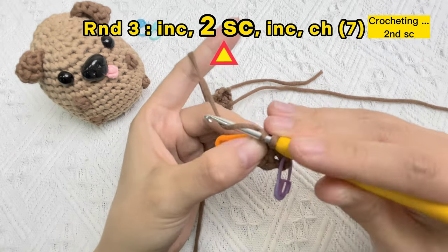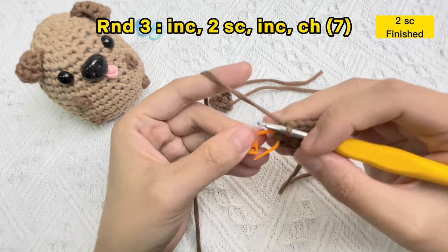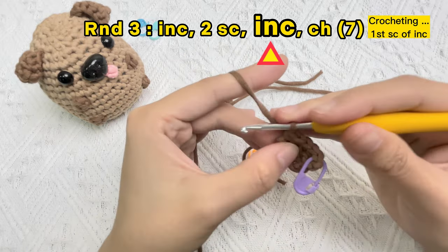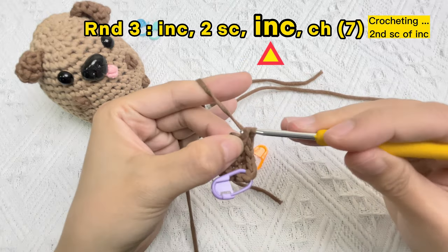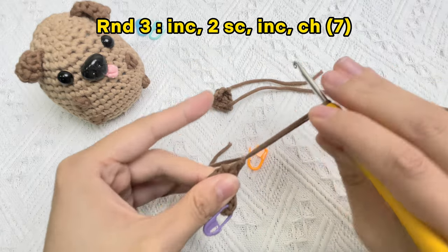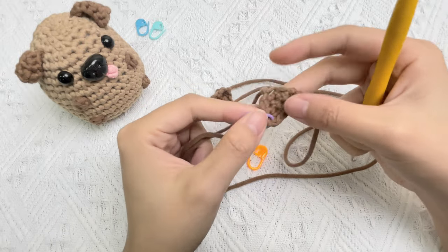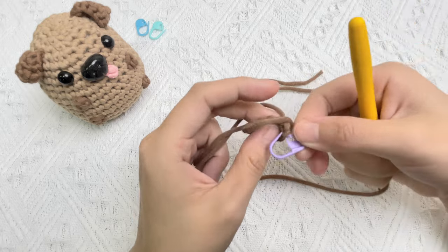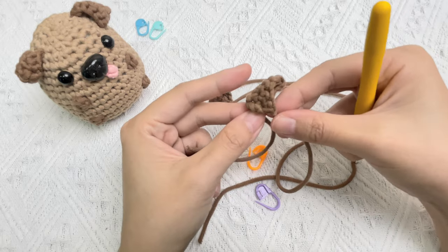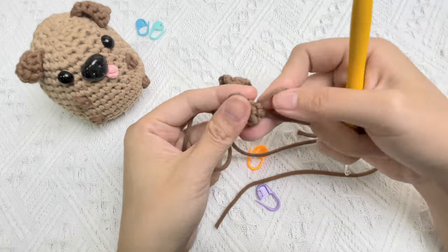Next stitch hole, we need to crochet the second sc stitch. Two single stitches finished. Now we will crochet the last increase stitch in the hole with the orange marker, which marks the first stitch in the previous part. Then do a chain stitch after the increase stitch is finished, finish off, and leave the long tail for sewing. Take off the stitch marker. One ear of baby dog finished — try to crochet the second ear on your own!